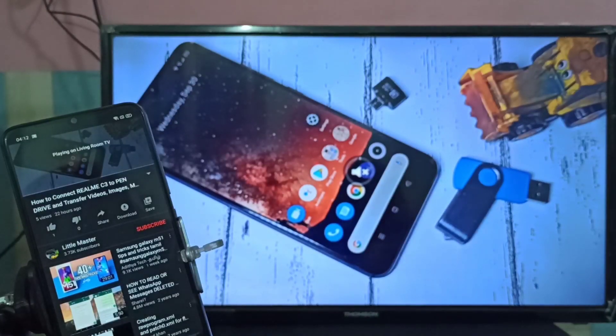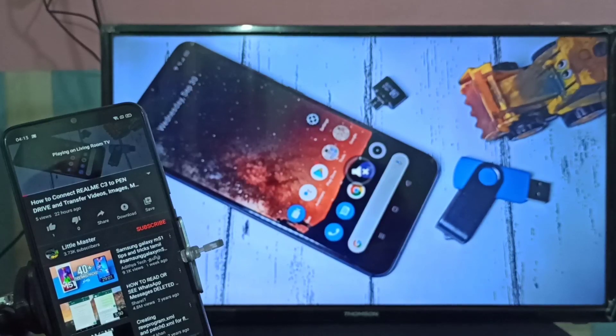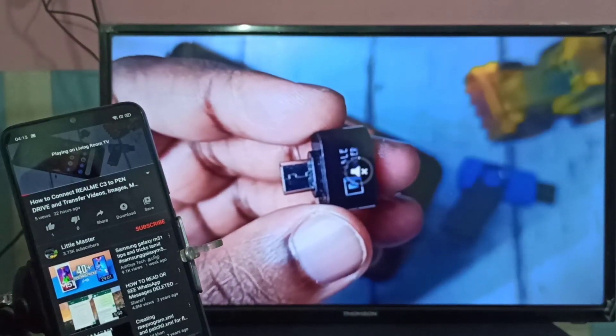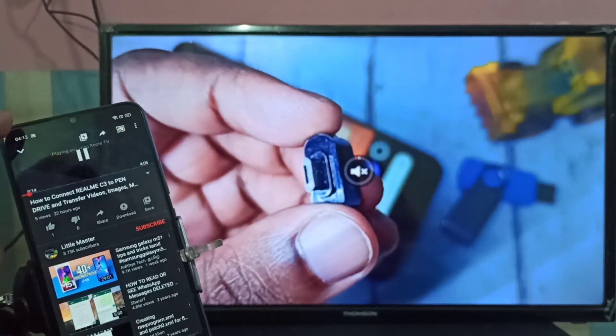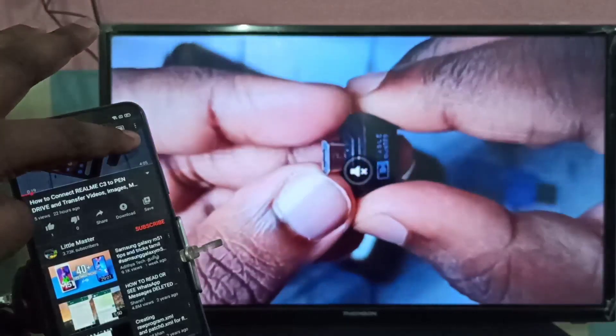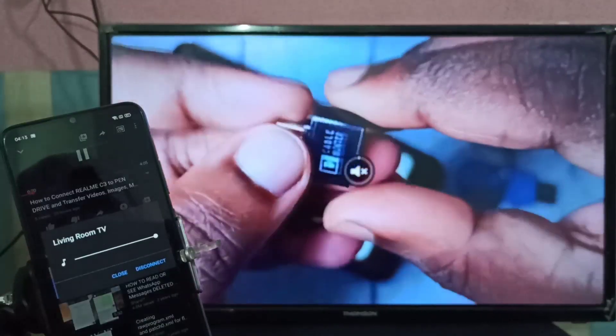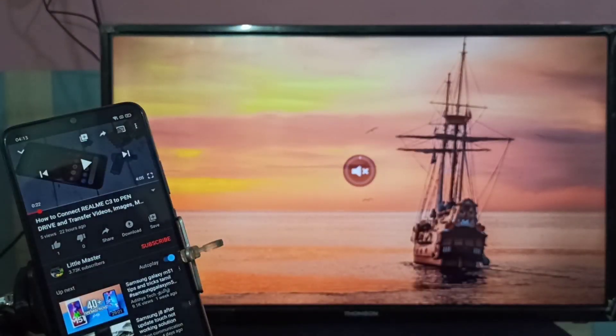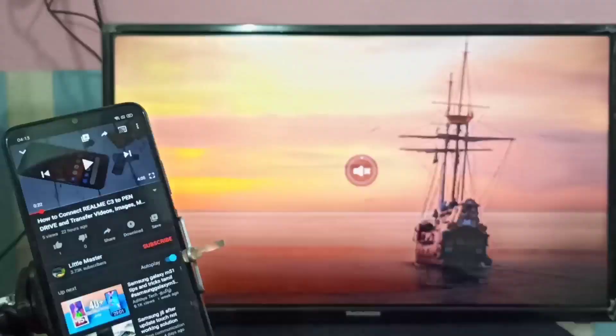Okay, done. If you want to disconnect the casting, you can tap on the cast button again and then tap on Disconnect. Okay, done. I hope you enjoyed this video — please subscribe to my channel and please like and share the video.